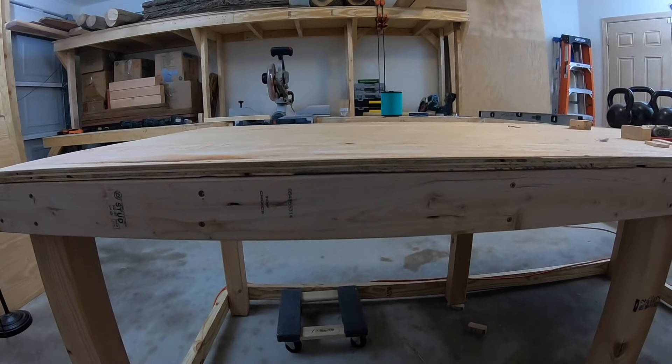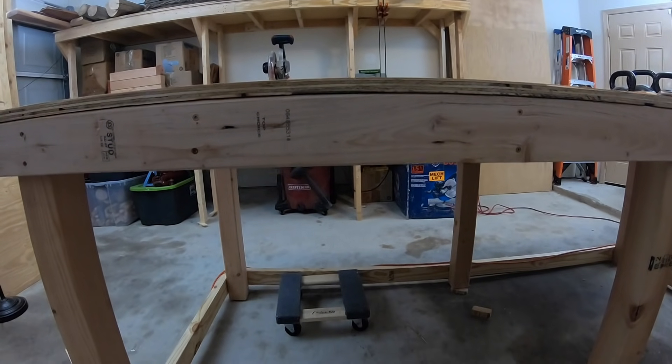As you can see here, the height of this workbench perfectly aligns with the height of my miter saw station you saw me build last week.